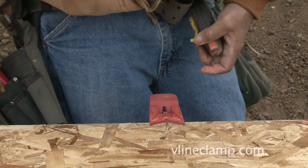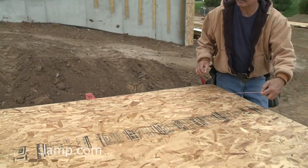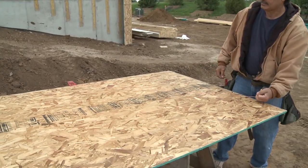The V-Line Clamp is strong and accurate. Watch as we pull the chalk line — the V-Line Clamp stays in place, even while the 4x8 material moves.